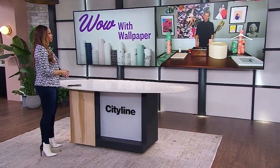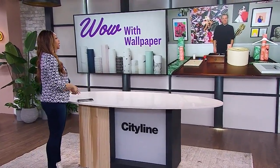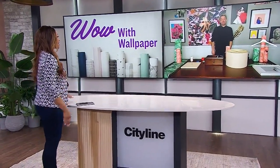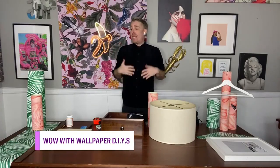Christian is back. He's going to help us all show us how to use wallpaper to take your DIY projects to the next level. Hello again, Christian. I have to admit, I'm a wallpaper convert. Growing up, I hated wallpaper — it kind of went out of fashion, but now it's back in style and we're all wallpapering lots of items. What I love about wallpaper is it makes an instant lift to your project.